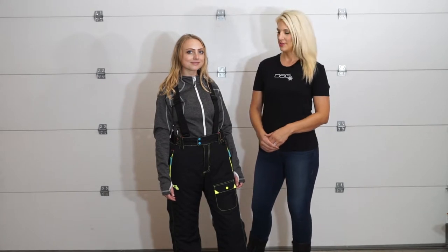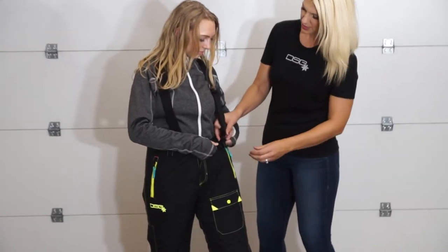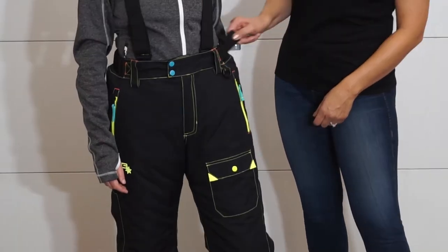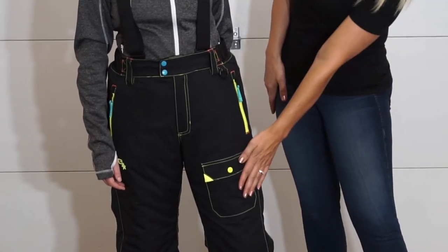Some of the features of the Verge bib include an adjustable suspender system that's actually removable. Simply unhook here and it converts to a pants. There's also a side waist cab adjustment, tether d-ring, and a large cargo pocket for storage.